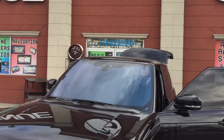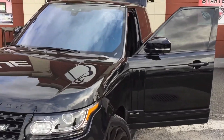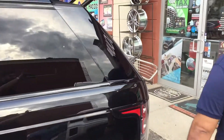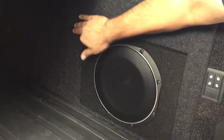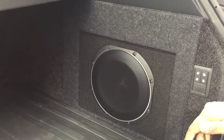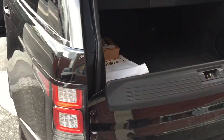We have a 2017 Land Rover Range Rover. We went ahead and installed the JL Audio subwoofer enclosure right here in the rear of the vehicle. We put in a fascia panel so it blends in with the car, and we hid the JL Audio amplifier where the factory amplifier is, so you don't see anything cosmetically. It doesn't disrupt the rest of the vehicle — you can still use your full cargo area as anticipated.